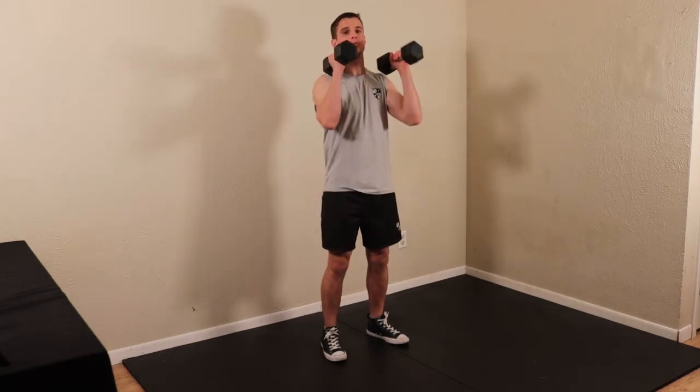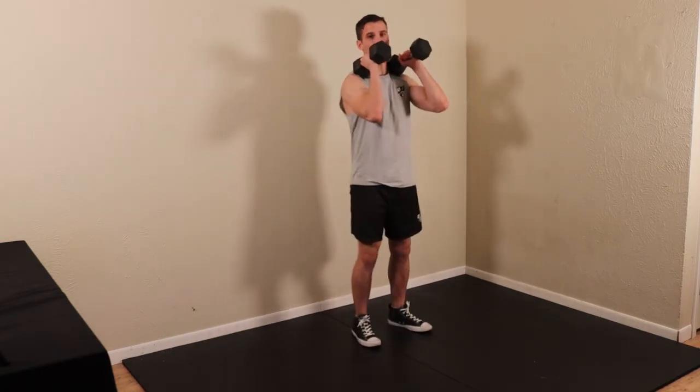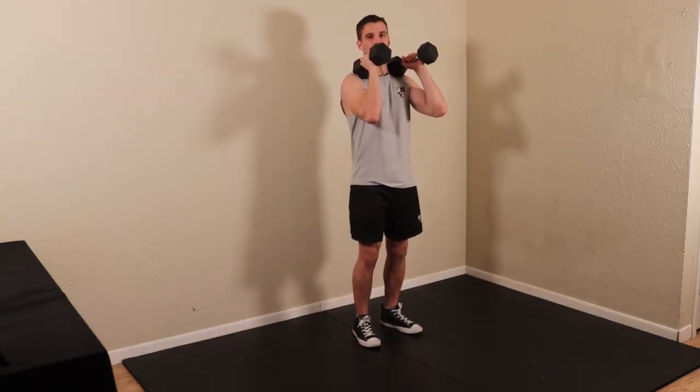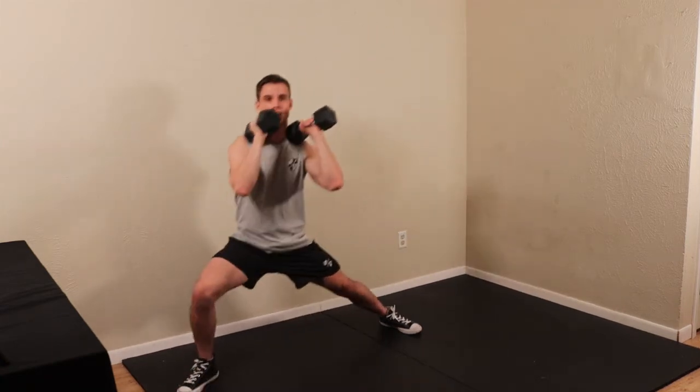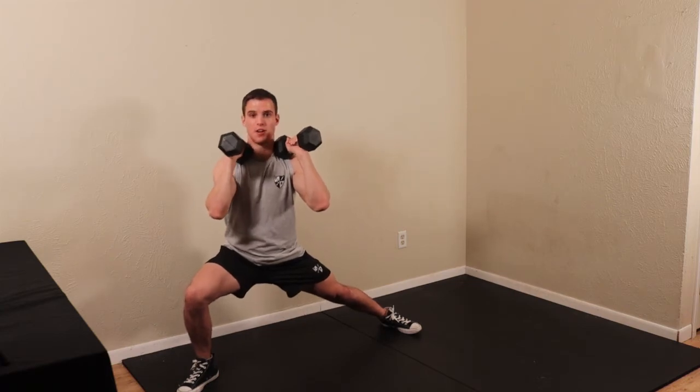If you're holding dumbbells, I would hold them up here. Whenever you do your sidestep, same mechanics as any other lunge — you don't want the knee to pass the toe. So we're going to step out to the side, wide enough that the knee's not passing the toe.